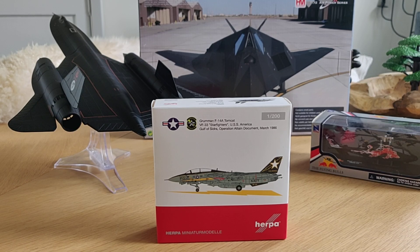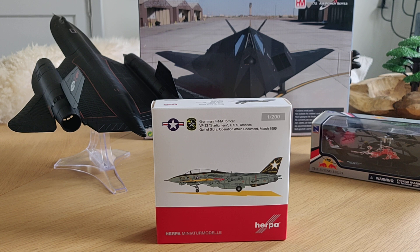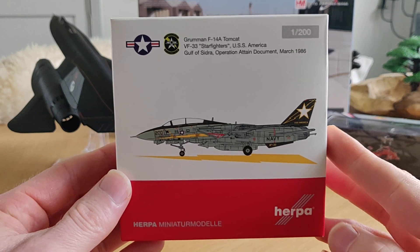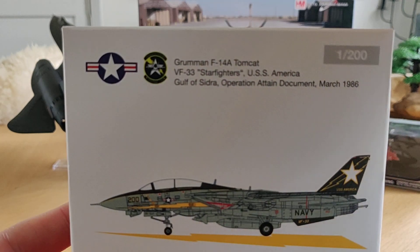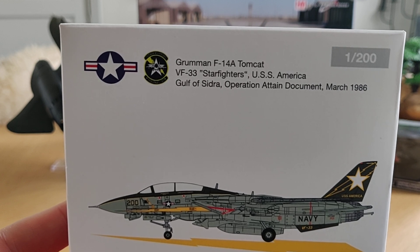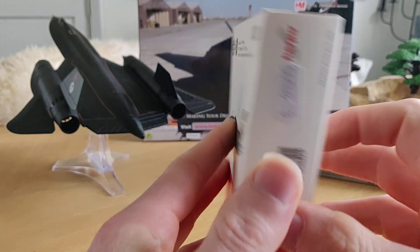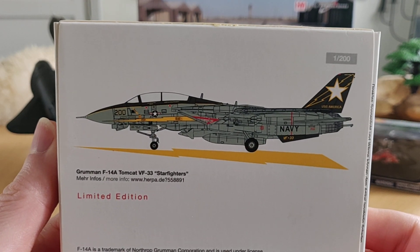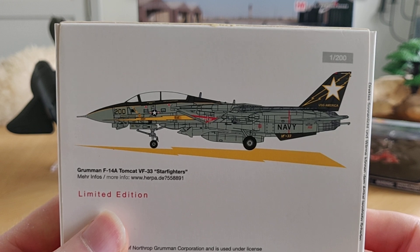Hello friends, today a short review about this amazing F14A Tomcat. Why is it so amazing? Because it's 1/200 scale with incredible detail. Let's take a look at the package — it is from the brand Herpa Wings, it's a Grumman F14 Tomcat, a FV33. You can freeze the image and read the rest yourself. As I was saying, 1/200 scale, and here on the back we got a picture of the F14A Tomcat.